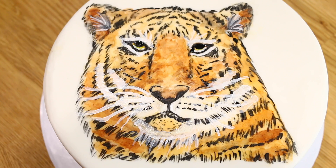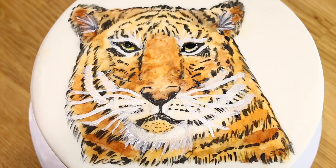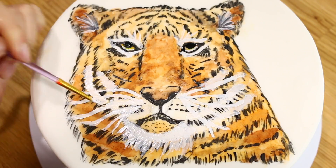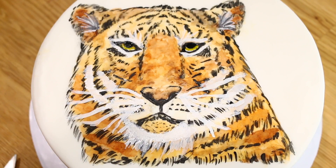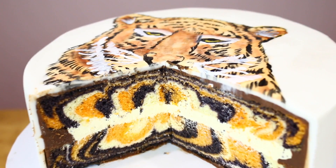I was so happy when the tiger came to life — I was so worried it wouldn't look like a tiger, but it came to life! And then once we cut it open we get that nice tiger effect inside as well.